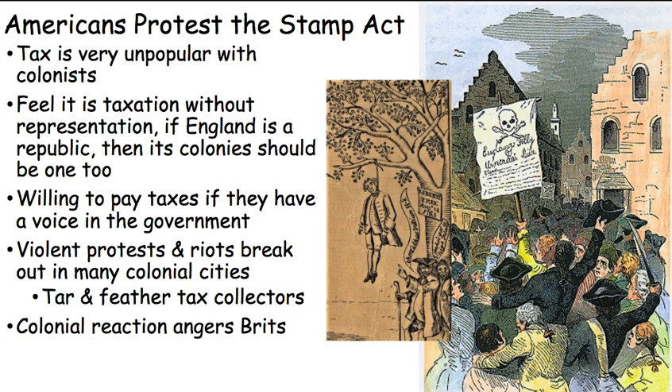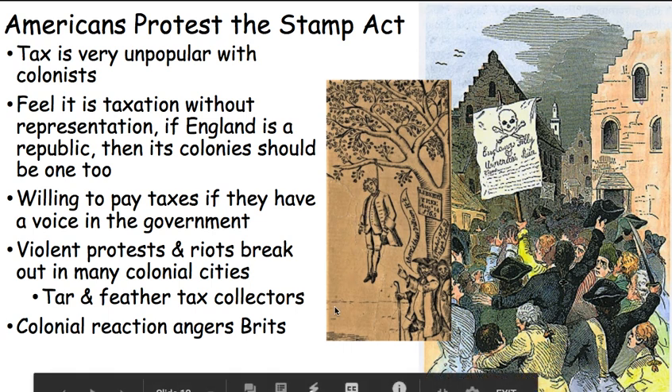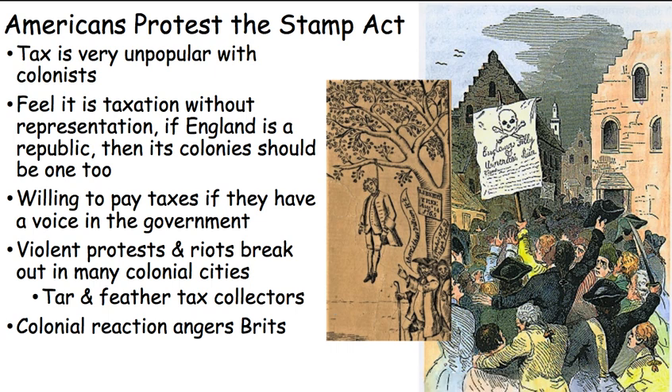They get really mad about the Stamp Act. Riots break out in New York, Boston, and cities across America. People are going to government buildings, lighting them on fire, throwing rocks through windows, attacking and threatening tax collectors. Here we see a person hung in effigy — they're hanging from a tree a dummy that looks like the tax collector to threaten them. But they might actually really go after tax collectors.